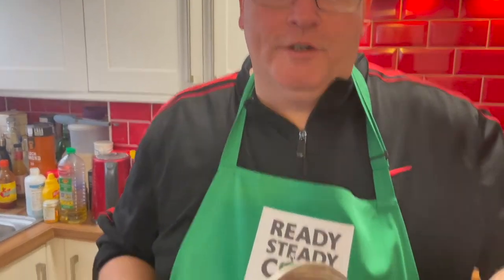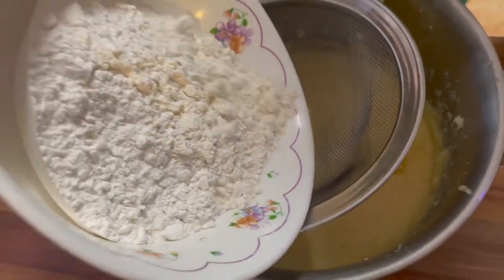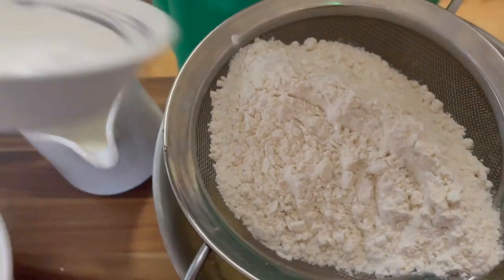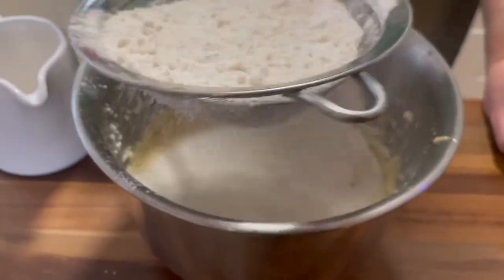The next stage is to add the flour and the baking powder. We have the bowl over here and we're going to add the flour into the sift, like so, and the baking powder as well, and we're just going to sift that — oh look, it's snowing into the mixture! This will get rid of any lumps.